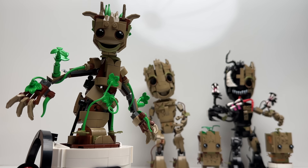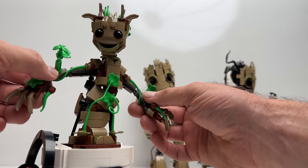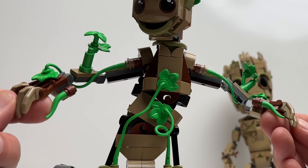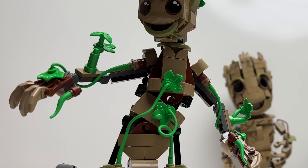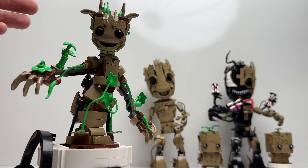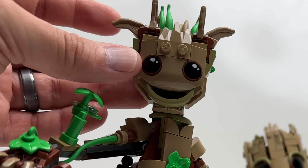He's a really cool build with articulating arms and hands and finger joints. His head also swivels — you can turn it. They gave him a nice face printing, which is a sticker.